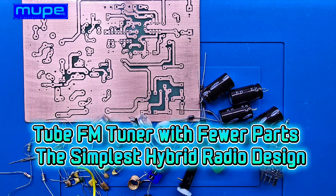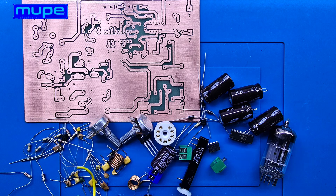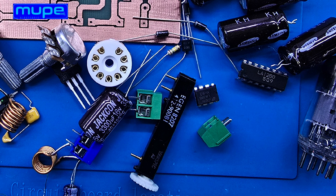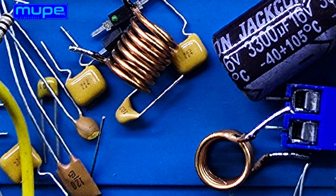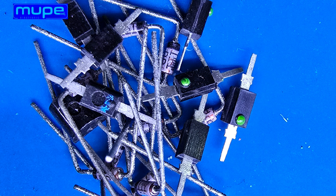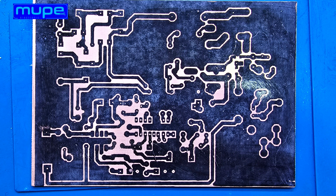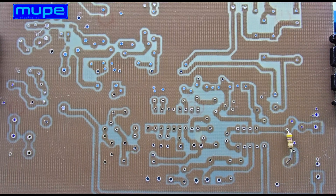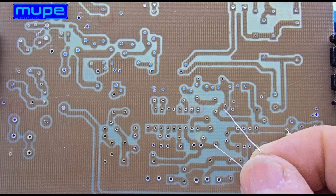Today, I'm going to show you the build process of a unique hybrid FM receiver. The tuner section is designed around an ECC85 tube, and instead of using an air variable capacitor, I use 2BB105 VariCap diodes. The result is a clean and minimal looking FM tuner without unnecessary complexity. This project combines both vintage tube technology and modern integrated circuits in one compact hybrid design.